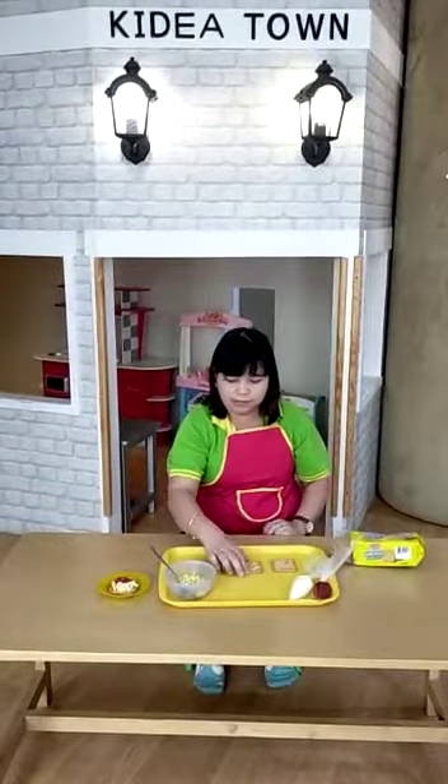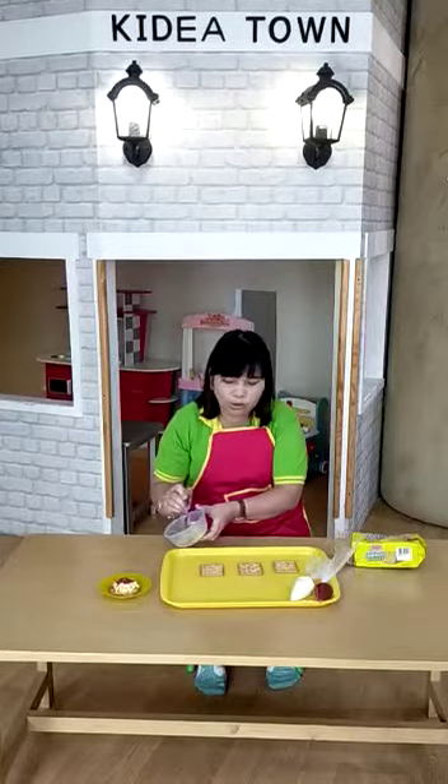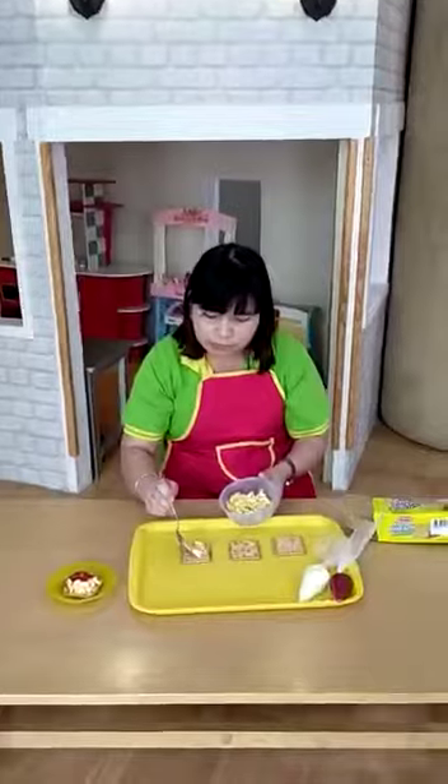And then put the scrambled egg on top, like this.